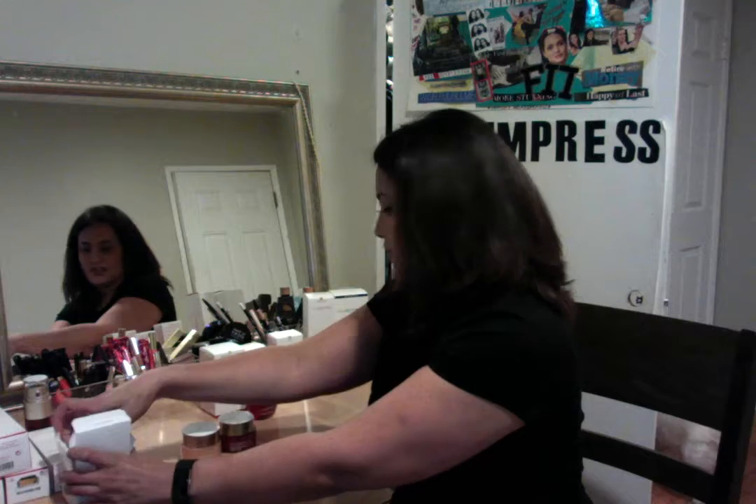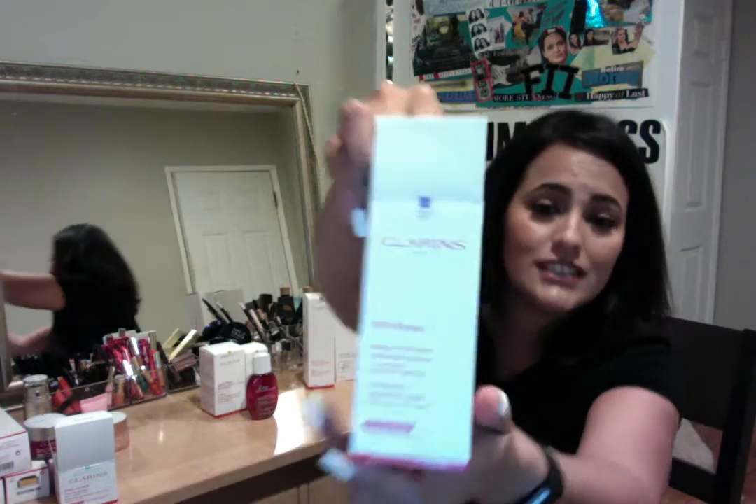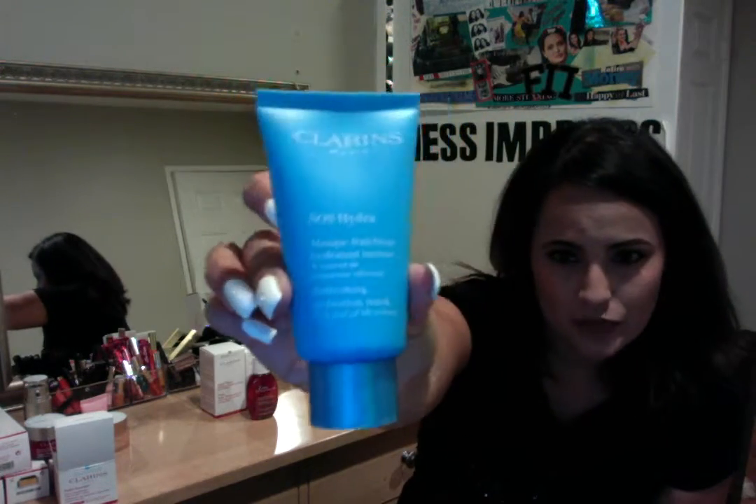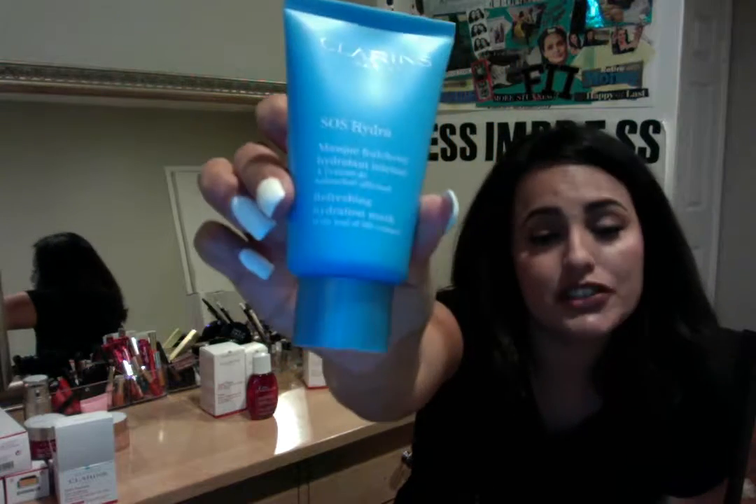Now, let's say you want some kind of mask and you're looking for something that's more for hydration — that's when this puppy would come in. This hydration mask is a new mask by Clarins. It's an SOS Hydra. It's in that blue line as well, and it's for people who are very much in need of hydration. This one has leaf of life extract in it, so it's very, very nourishing for your face. What you do is put it on at night and leave it on for about 10 minutes. It just works — it penetrates into your pores and gives you that nice glowiness and refreshing feeling when you take it off.